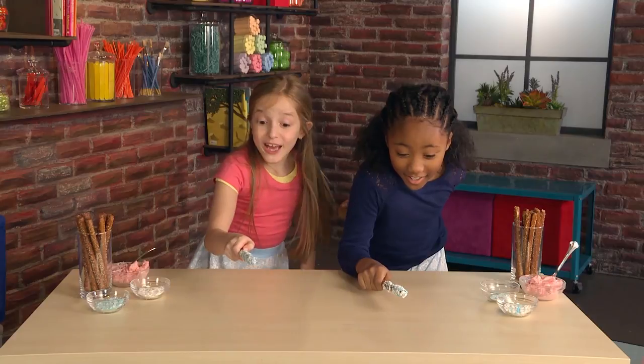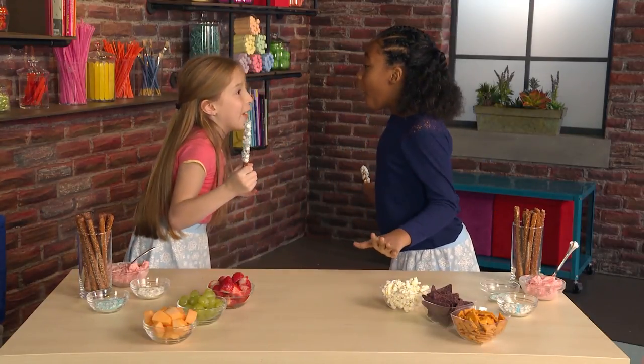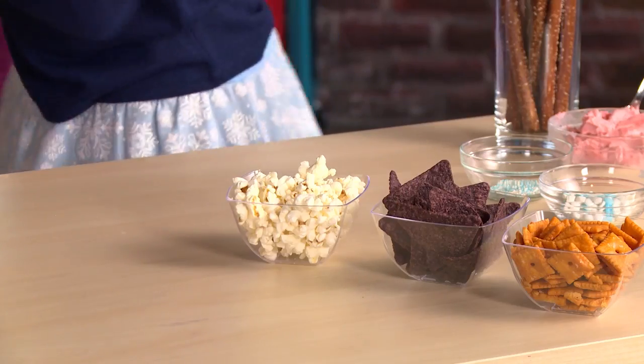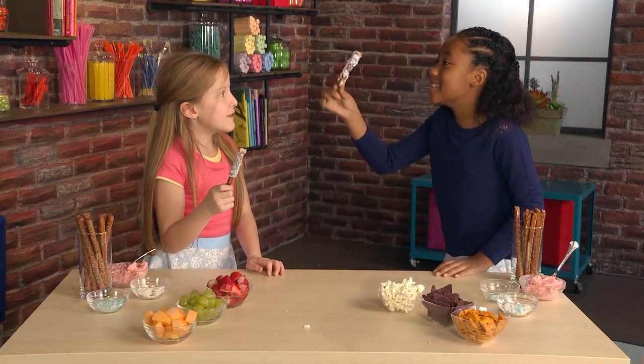Snack magic! Crunch, crunch, crunch, crunch. Wow, it's so magical. That's amazing, I can't believe it worked. Watch my magic wand disappear.